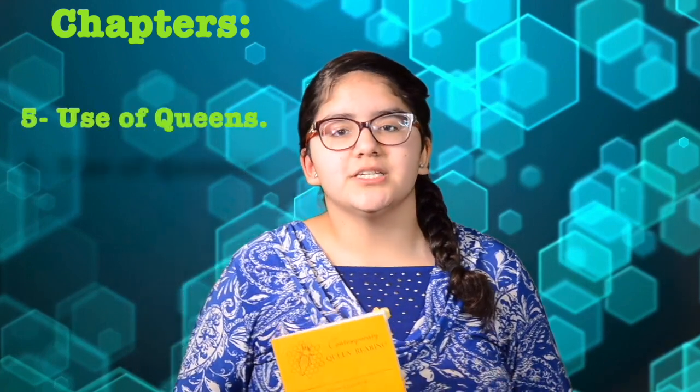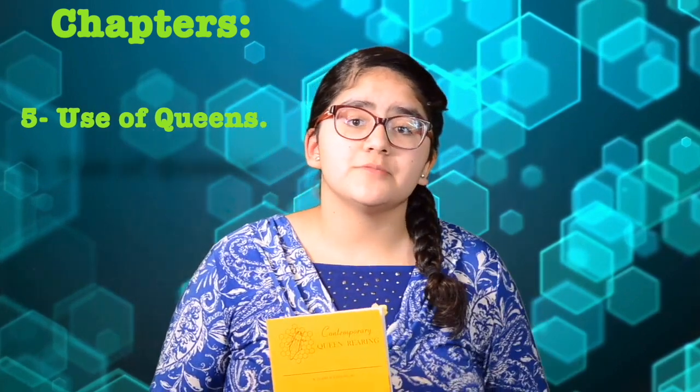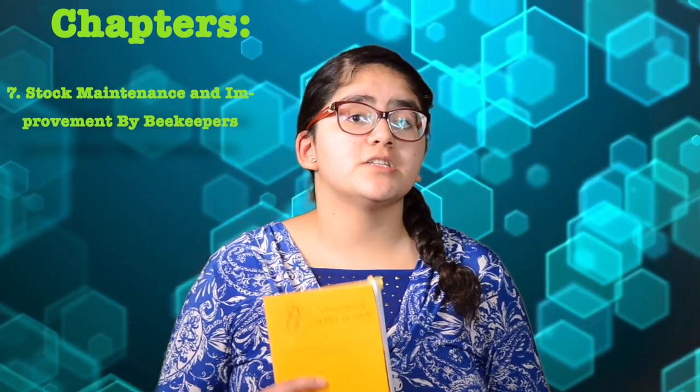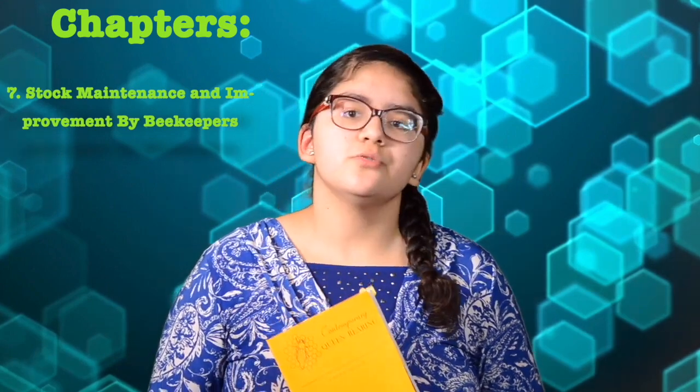Chapter 5 is Uses of Queens. Here, we're starting to get more into the commercial aspect of queen rearing — this chapter is about getting the queen ready to be shipped. So, marking her, clipping her wings, and putting her in a cage. Chapter 6 digs a little deeper into commercial queen rearing, but the title is Package Bee Production. This chapter is mostly about mating a colony with a new queen, and producing bee packages and the tools you need to do so. Chapter 7 is Stock Maintenance and Improvements by Beekeepers. This chapter is mostly about keeping records, and it even provides you with sheets called Yard Sheets, which help you record the breeds of queens you're making and how she performs in the colony.